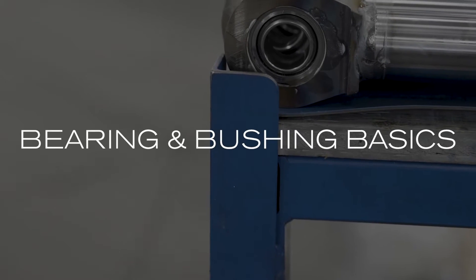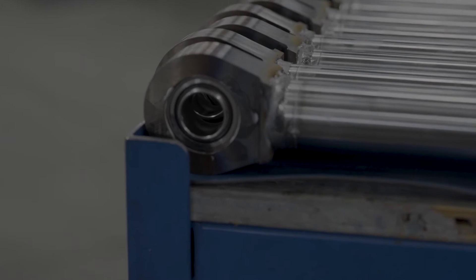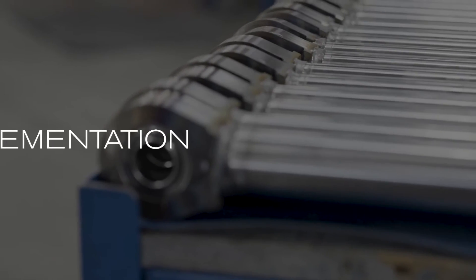Bearing and bushing basics, key characteristics, stress, types, and implementation.